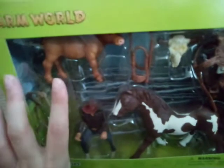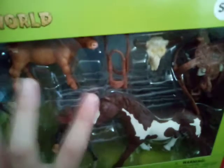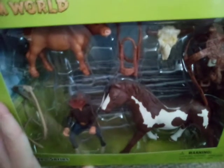Then I got this Rodeo Set with a Pinto Horse, a Calf, and then Rider and Tack. So again Farmworld.